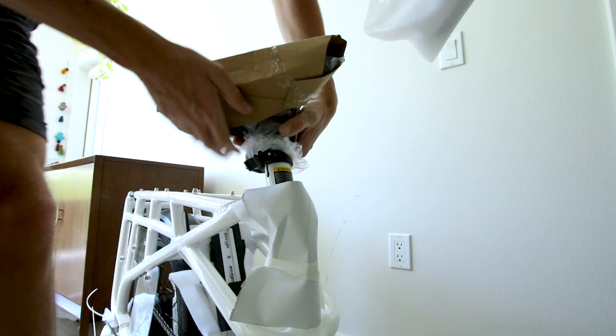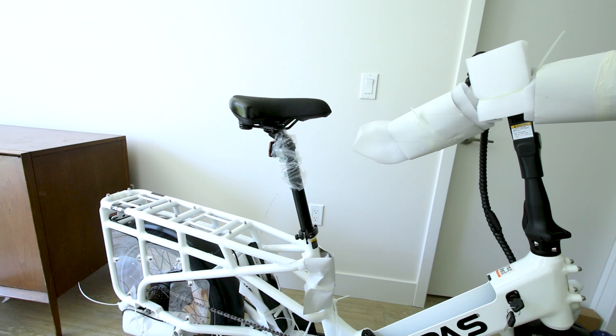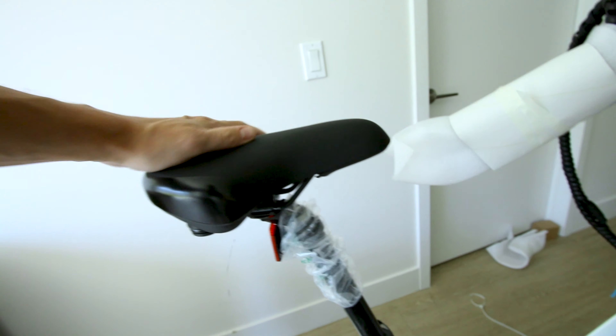Let's check out the seat. You get a quick release lever here — that's a thick seat post. The actual seat is pretty decent, a typical wide seat that definitely looks like it'll be comfy.